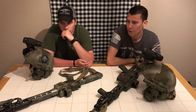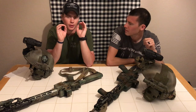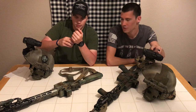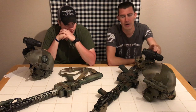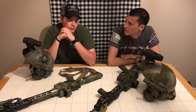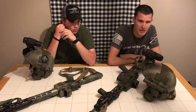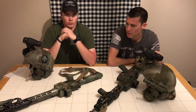Another negative: if two people are both using these NVGs with the built-in IR illuminator on, you can't look at each other — it looks like someone is shining a flashlight directly in your face. So if you're going to use the built-in IR around others who also have NVGs, they're all going to hate you. I'd probably rather just use an external IR flashlight to flood an area than shine the focused illuminator directly at people.